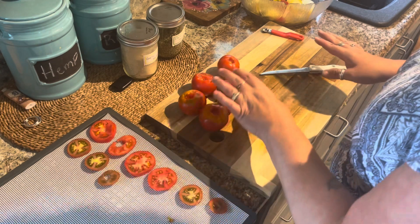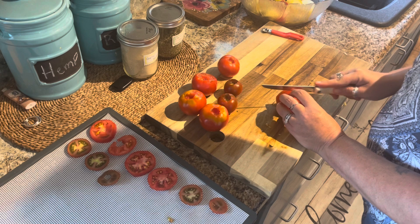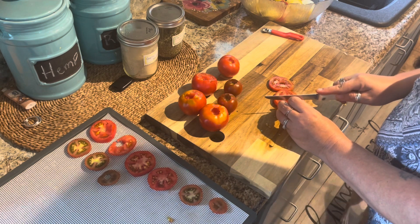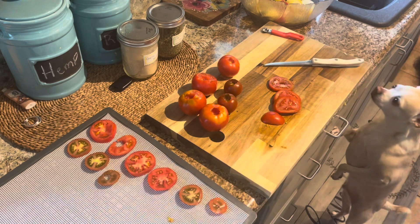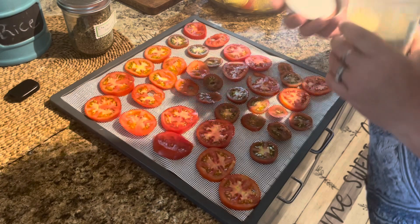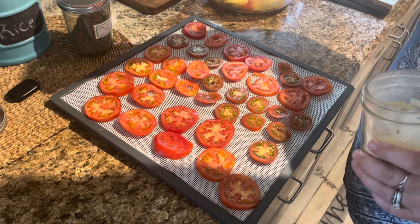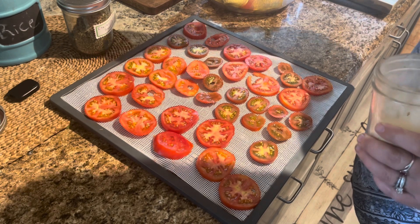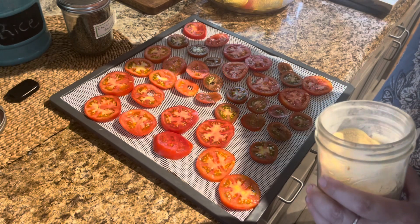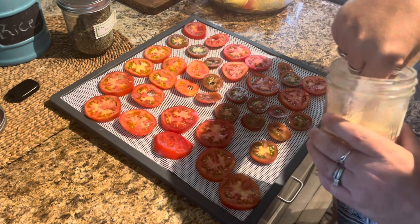These were so, so good the past two years, and if I don't do this now I'm going to forget — that would be a big bummer because these are such a great snack. They're very healthy and it's just a wonderful way to enjoy your summer tomatoes. We're going to sprinkle these with garlic powder and Italian seasoning — no salt — just give it a light sprinkle, you don't need too much. These honestly taste like a little slice of pizza in your mouth.